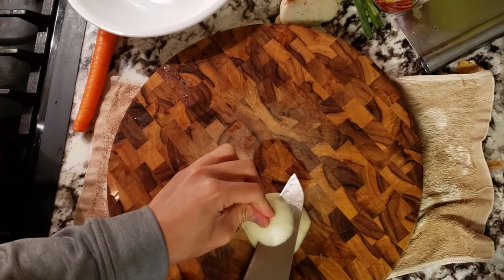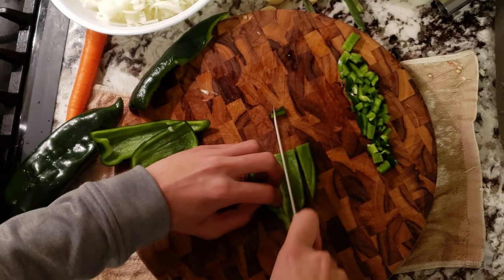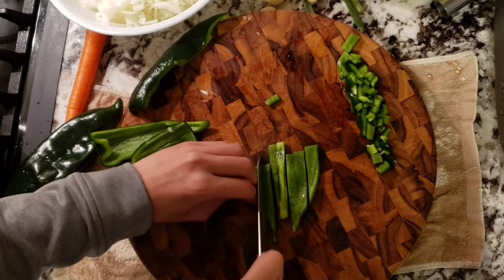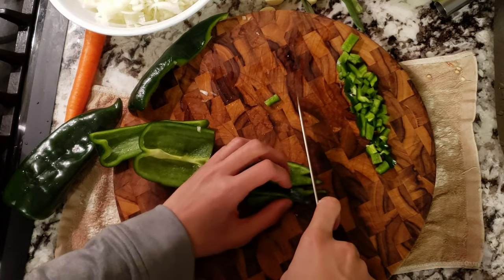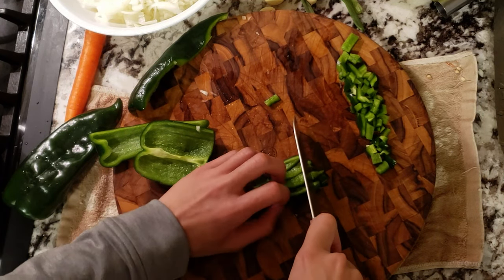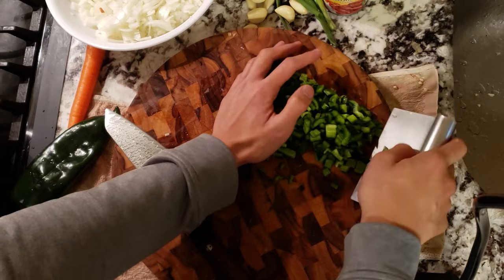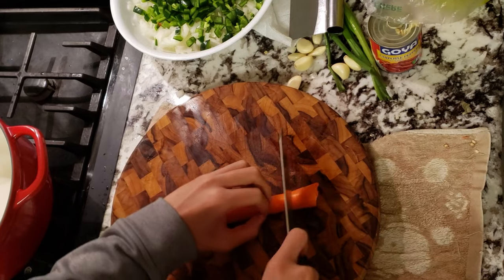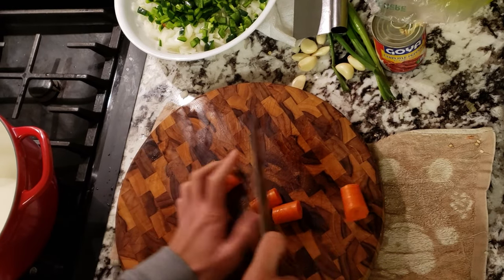First things first, we're going to get all our vegetables cut up. I'll be dicing up three medium-sized onions and two poblano peppers. Chili is a great way to practice your knife work because you'll be chopping a whole bunch of vegetables. I enjoy chopping and prepping veggies because these reps are never wasted — you'll be constantly improving your knife skills.